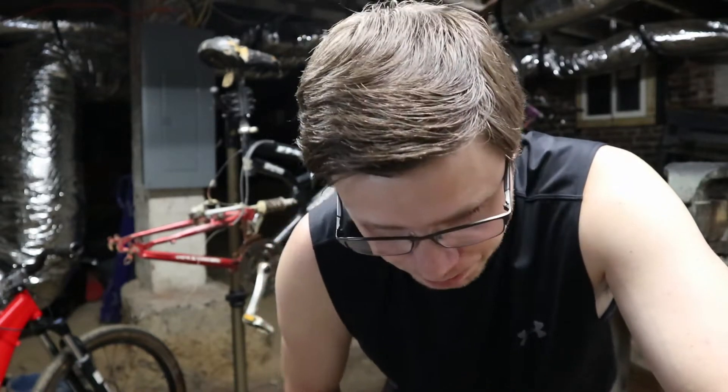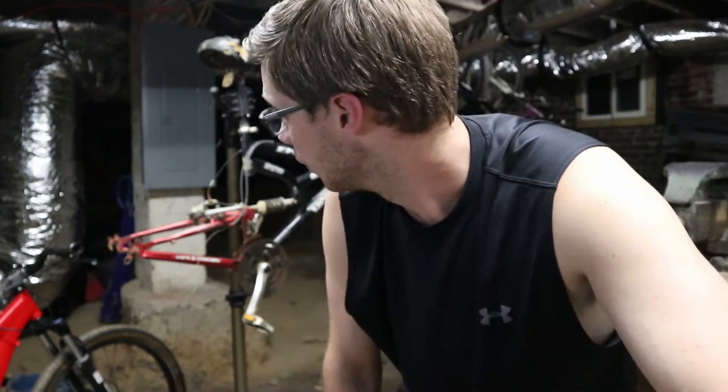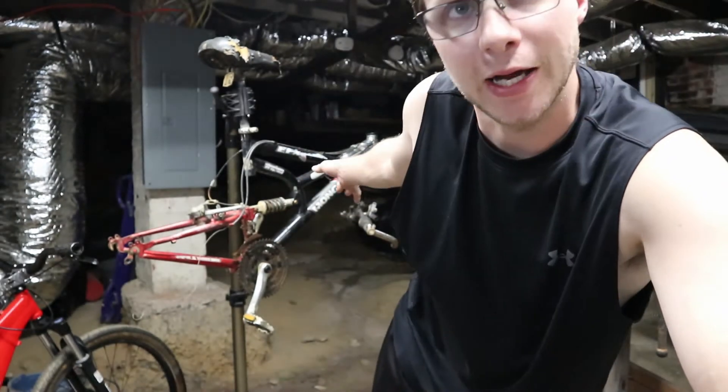I'm not looking to make a killing off these bikes. Mostly why I like to do this is just to get people riding — not everybody needs a couple-thousand-dollar bike to get into riding. I don't mind working on bikes in my free time. It's a great activity to do at night, so to speak.